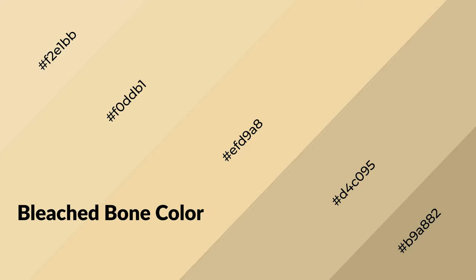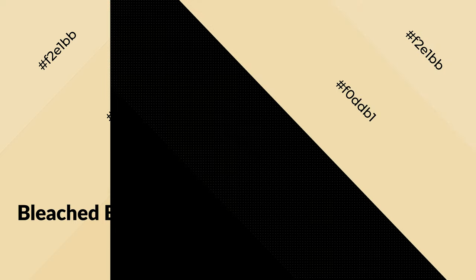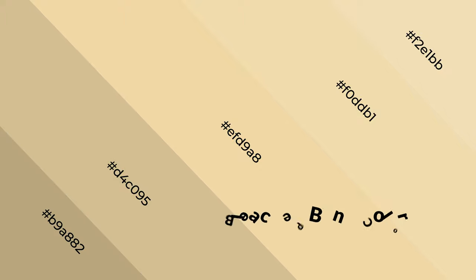Bleached bone is a warm color and it emits cozier and active emotions. Warm colors are symbols of warmth, fire, heat, and sunshine. It also evokes joy, passion, love, and even anger emotions. You can see them used in restaurants and gyms.